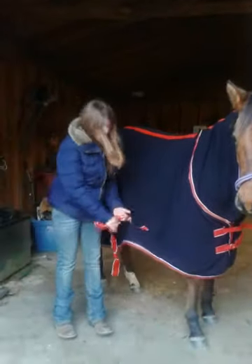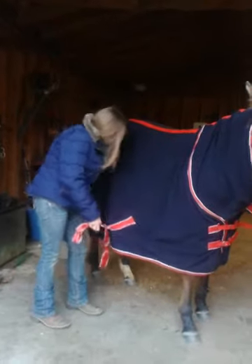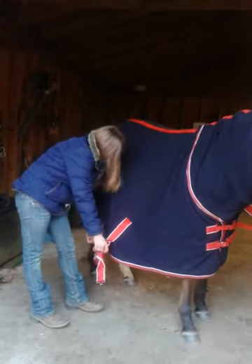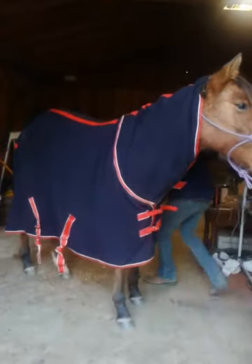Then you have these little straps right here — these go up underneath the belly. You can cross them or you can keep them just straight. I like to cross them so that it's tighter.